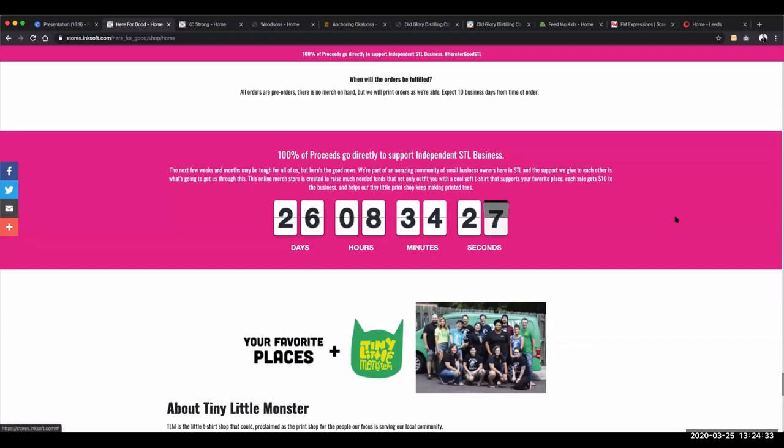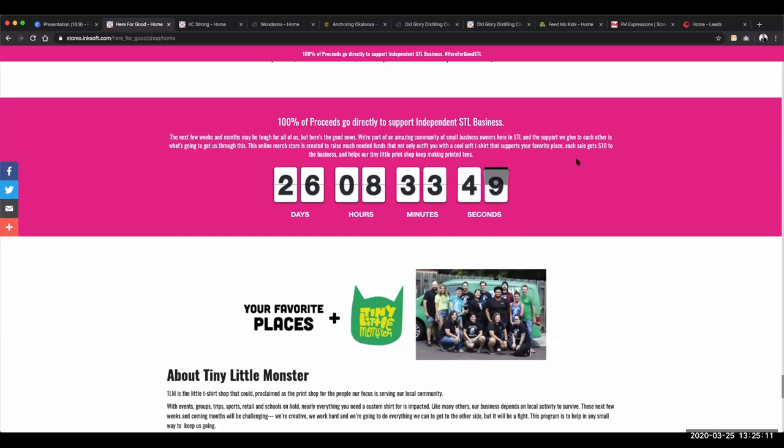Think about using some of the custom content features in Inksoft to help mitigate any customer service issues — like 'When will I get my printed T-shirt?' Think about FAQs and address those up front so you can mitigate having to respond to emails and deal with customer service issues. Also use the countdown component that's part of the Inksoft Store Framework — a great way to build urgency. You can see there are 26 days left to help support the local community. Timebox this to build urgency and activate people to participate now rather than delay.